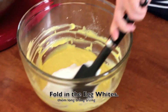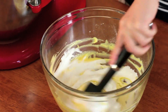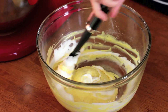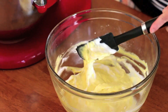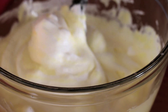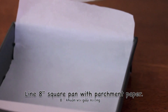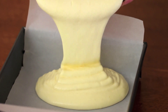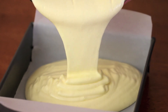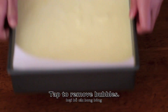Fold in the egg whites and slowly combine them into the egg yolk mixture. Add the egg yolk mixture on to the egg whites. Line a square pan with a long parchment paper — doing it this way will allow you to easily lift the cake out when it's done baking. Pour in the batter and tap the pan a few times to remove bubbles.